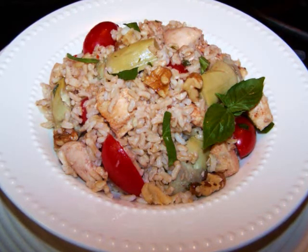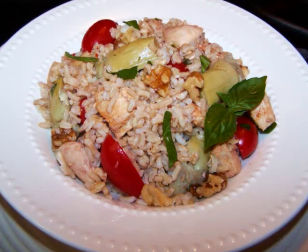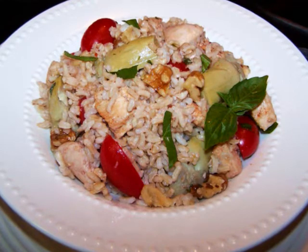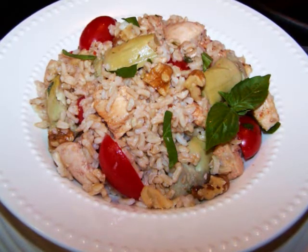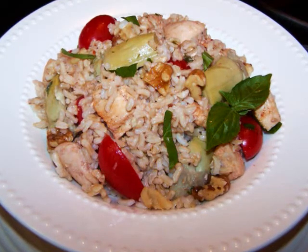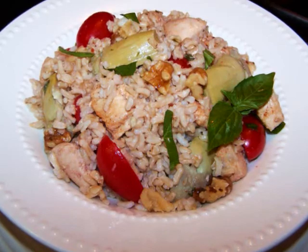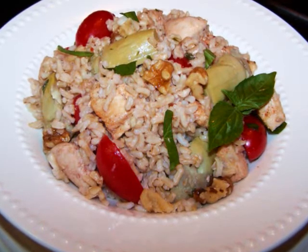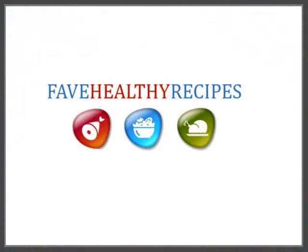And if you want to save even more time, you can always make this when you have some leftover chicken breast — just dice it up and stir it into the salad. I hope you'll give this one a try. If you'd like to see the recipe in print, you can always visit my blog. And for additional recipes and tips to fit in with your healthy lifestyle, visit my friends at FaveHealthyRecipes.com. See you again soon!